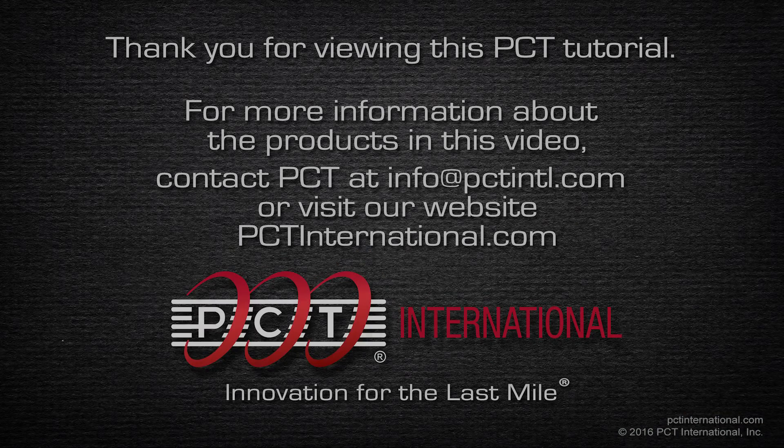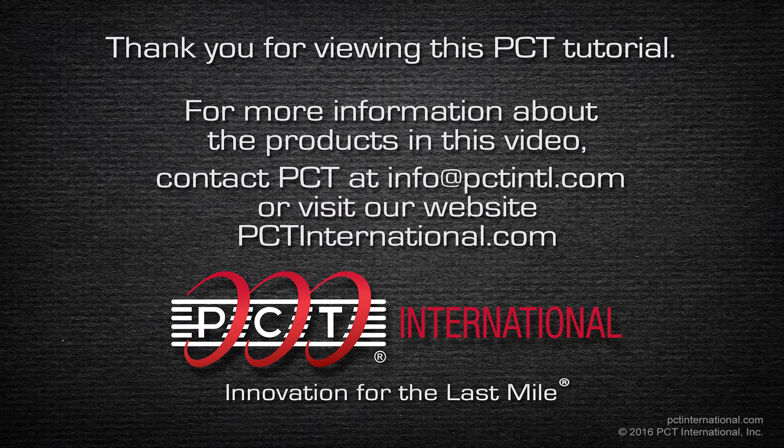Thank you for viewing this PCT tutorial. For more information about the products in this video, contact PCT at info@pctintl.com or visit our website at www.pctinternational.com.